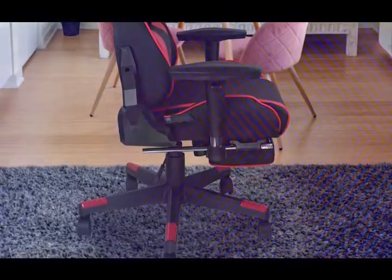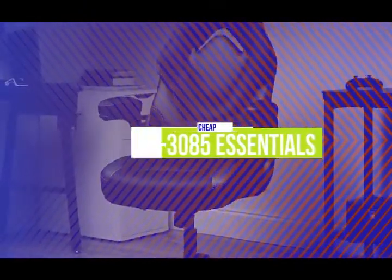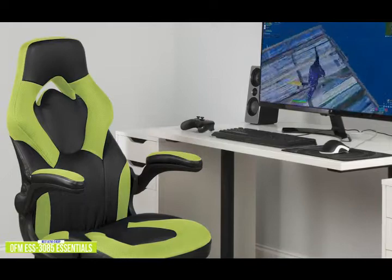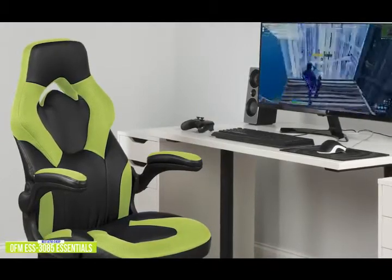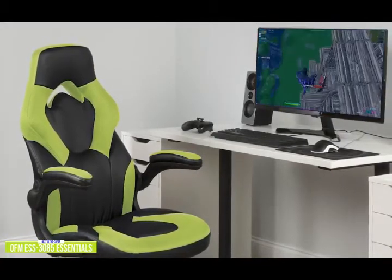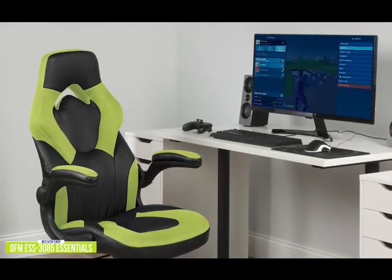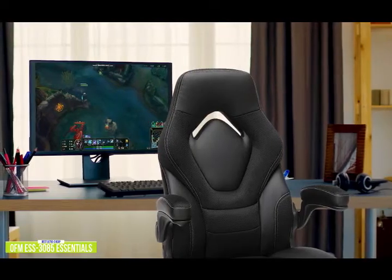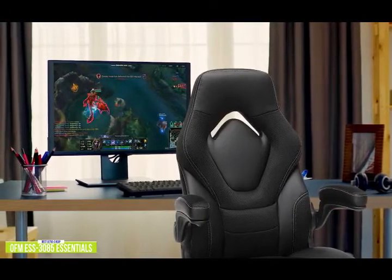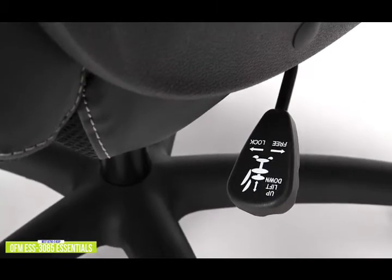The fifth product on our list is the OFM ESS 3085 Essentials Racing Chair. This is our best ultra cheap gaming chair. If there are two things a serious gamer needs, it's a PC and a gaming chair. Currently priced around $120, the ESS 3085 will keep you feeling comfortable during intense gaming sessions or long work days. It's covered in bonded leather, and the contrasting mesh upholstery has contoured segmented padding on the back and armrests, with extra layers of high density foam on the seat sides and front end. The integrated padded headrest and lumbar support add additional comfort, and the gas lift has a capacity of 275 pounds.